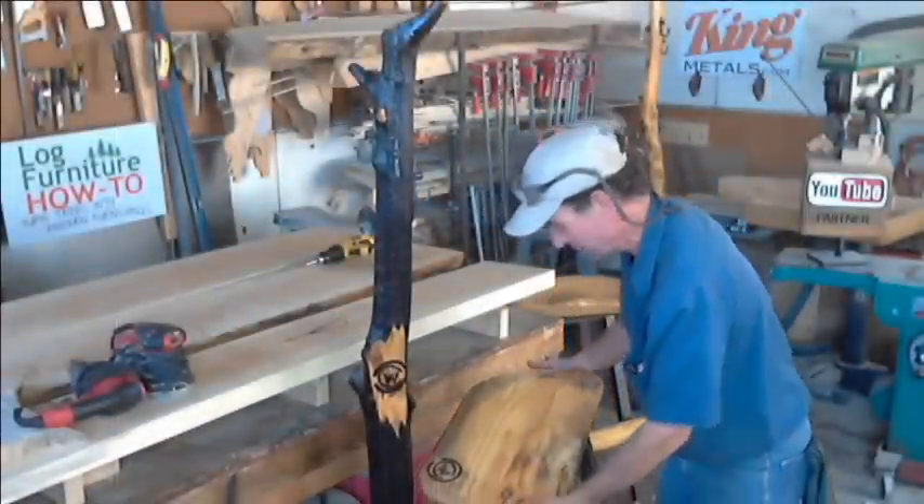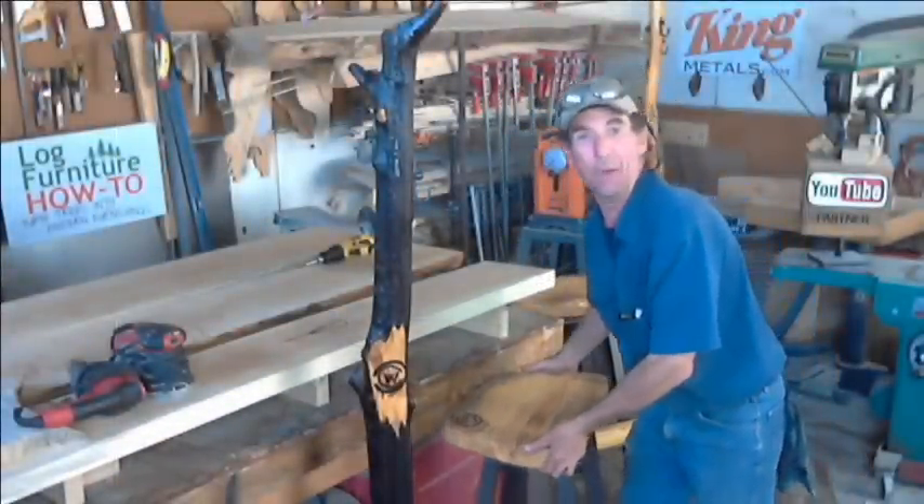Hey YouTube, check it out. We're out here finishing up some cool log furniture, getting ready for the 4th of July weekend.